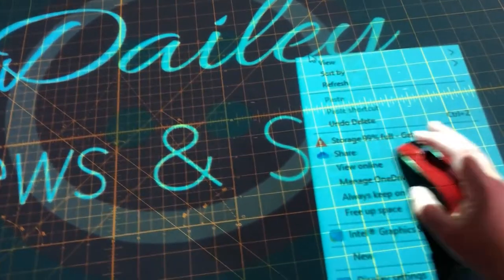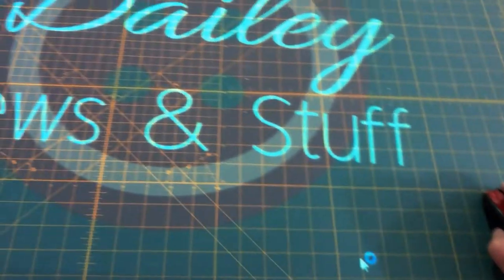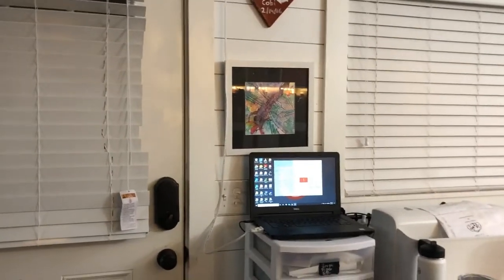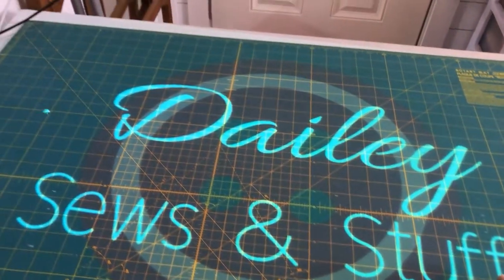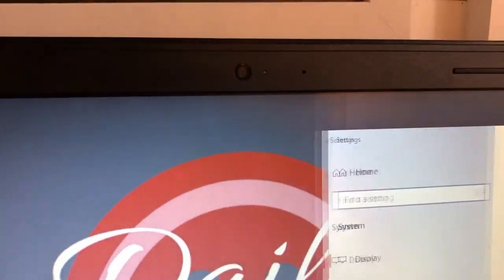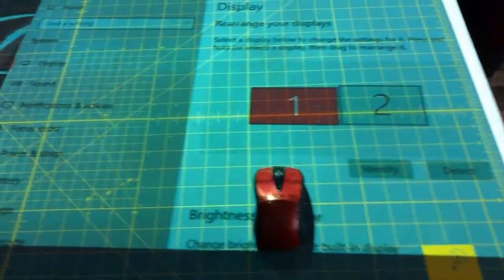I'm going to right-click and go down to Display Settings — on my computer it is the second from the bottom. Here's a great example: it opens on the other side. I can walk over there and use that, or I'm going to move my mouse to the left until it gets over there, then grab the top of the window and drag it to the right. It's disappeared off that screen and appeared on this screen.